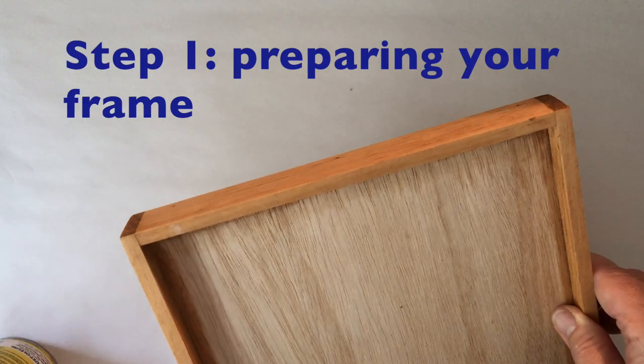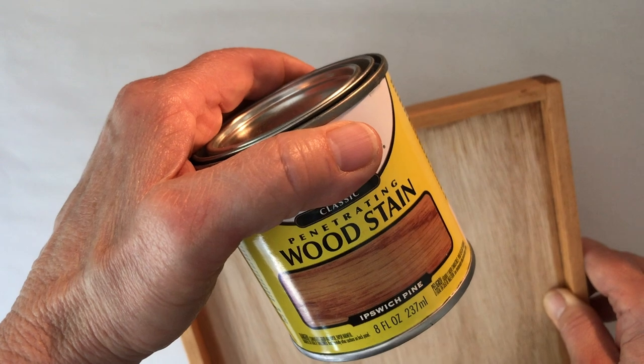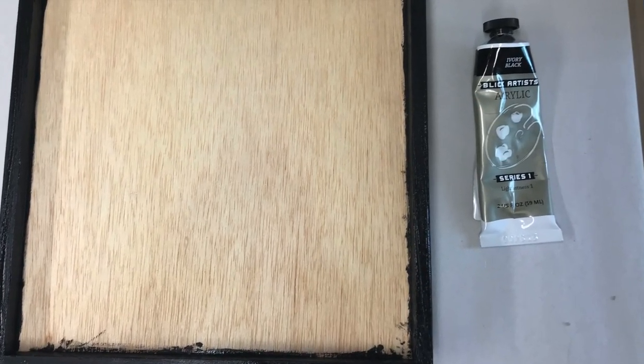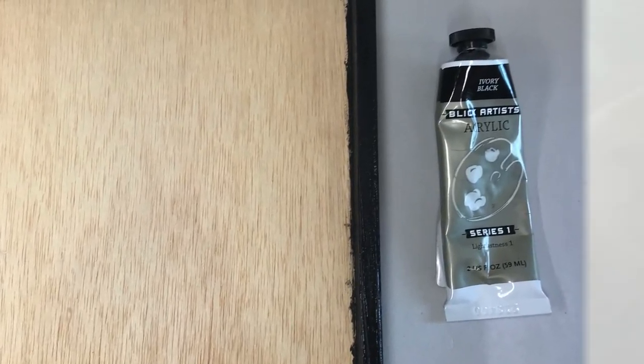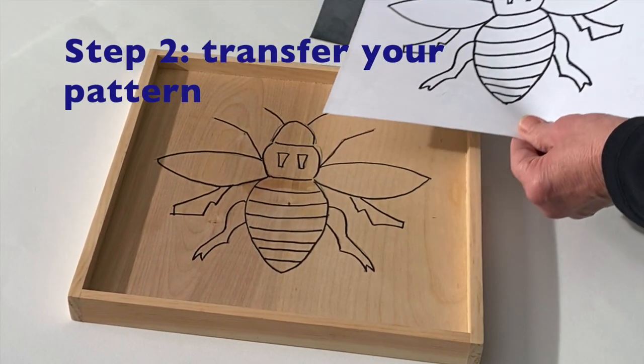It's a good idea to paint or stain the frame before you start working on your mosaic. For this frame I used a black paint. Use the transfer paper to trace your pattern onto the frame.